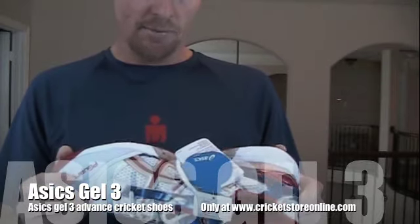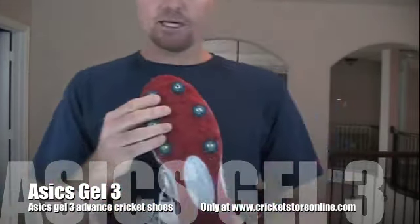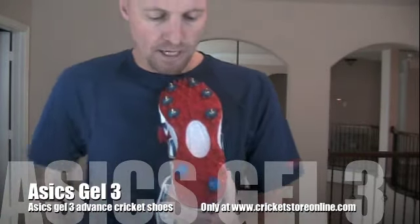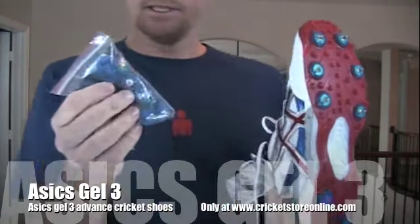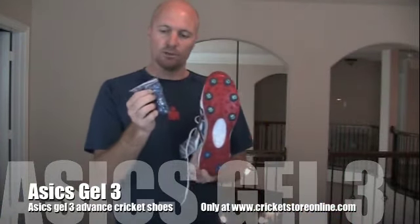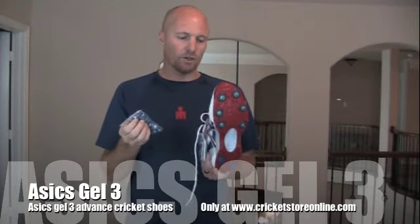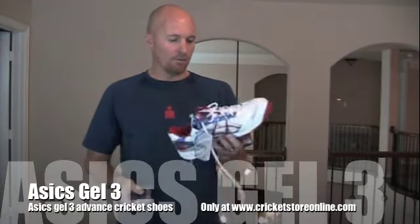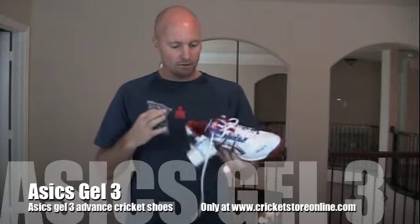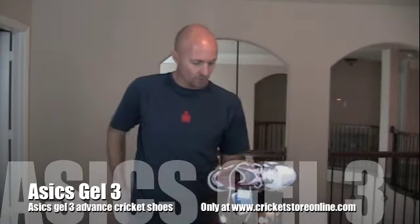I've had these on and they certainly work very, very well. You've got a really nice spike system at the bottom. The benefit of these is that you can actually buy this little extra set of blanks. You can take the spikes out, put the blanks on, and then you can actually use them on concrete pitches with AstroTurf, stuff like that. I'm not going to go into too much detail of the design, features, science, and dynamics of the shoe.